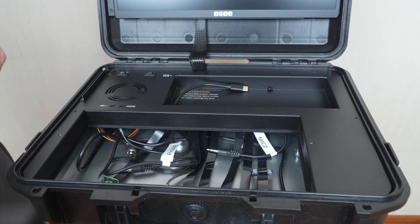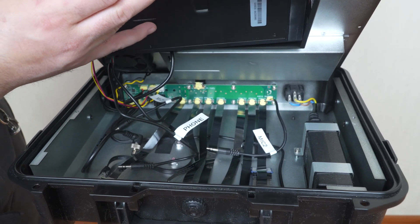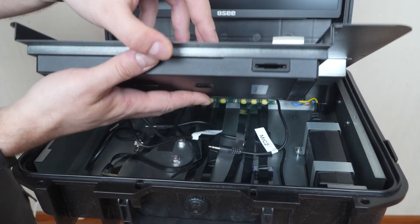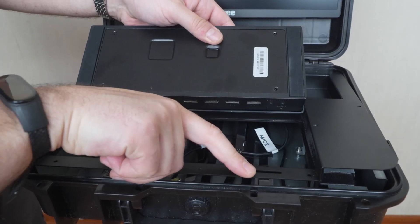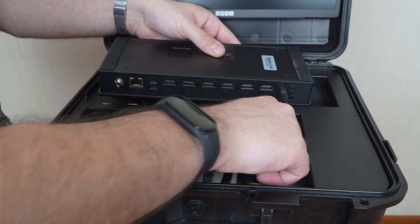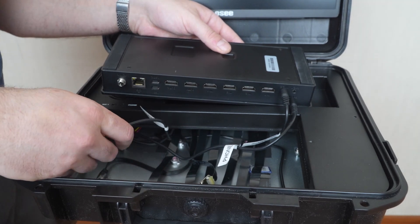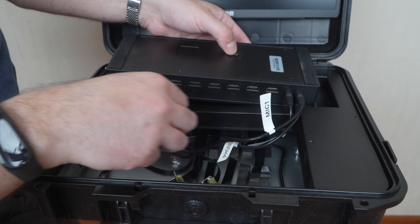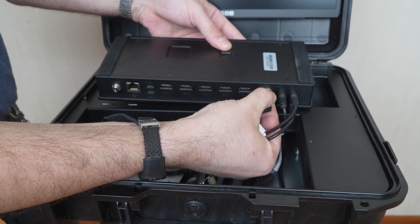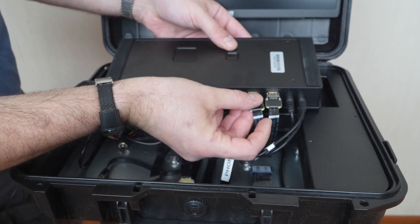Let's return everything to the original state. We raise this plate and place the deck into its recess. We can start here — mic 2, let's plug it into mic 2. There goes headphone out. There goes mic 1. And then we're just plugging in all the HDMIs. A degree of accuracy and some gentle gestures are expected.